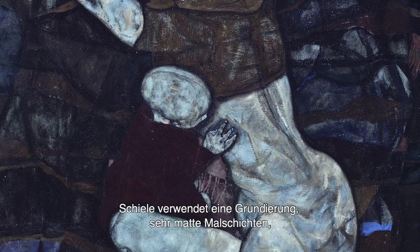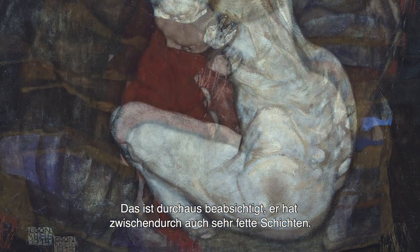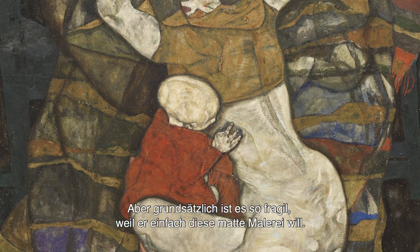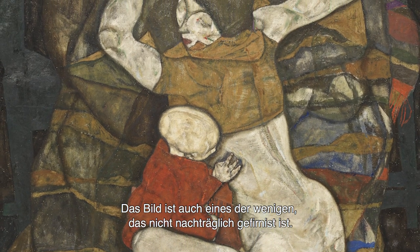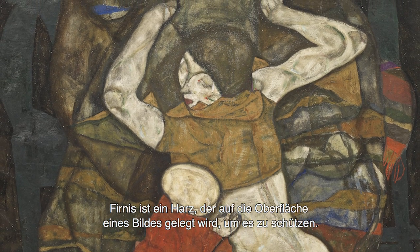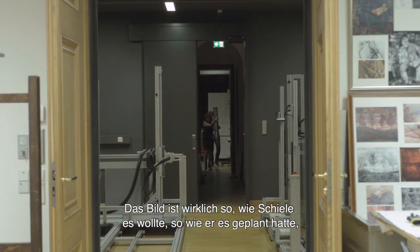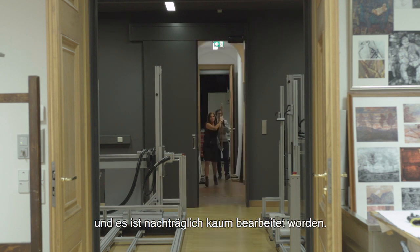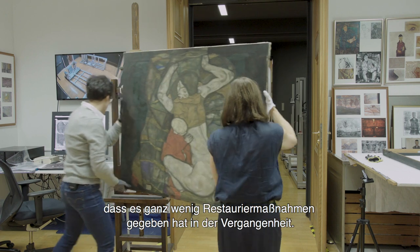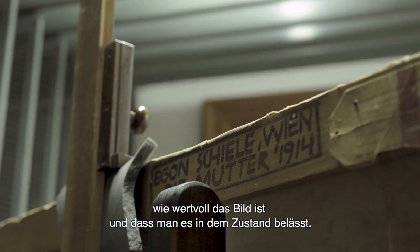Das Bild ist extrem fragil. Schiele verwendet eine Grundierung mit sehr matten, sehr unterbundenen Malschichten – das ist durchaus beabsichtigt. Er hat zwischendurch auch wieder sehr fette Schichten. Aber grundsätzlich ist das so fragil, weil er einfach diese matte Malerei will. Das Bild ist eines der wenigen, das auch nicht gefirnist ist. Ein Firnis ist ein Harz, der auf die Oberfläche eines Bildes gelegt wird, um es zu schützen, aber auch in tiefere Strukturen dringt und eine festigende Wirkung hat. Das Bild ist wirklich so, wie Schiele es wollte – kaum bearbeitet worden. Das Besondere ist, dass es nicht dubliert ist, nicht gefirnist ist und ganz wenige Restauriermaßnahmen gegeben hat.